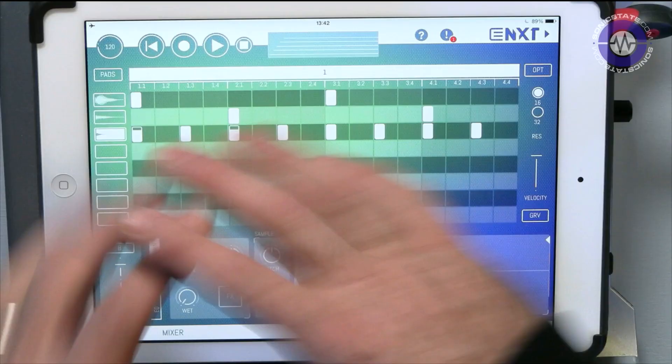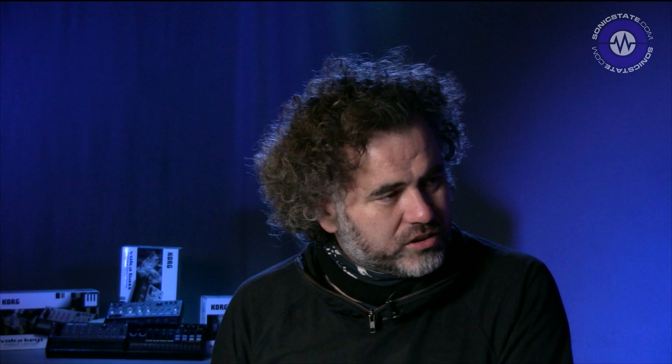Jumping back to the main window, it's actually rendered it as a little audio file. This is a trick that a lot of iOS and iPad apps use — it essentially cuts down the amount of CPU. They're calling it auto-freeze or something. You get that on GarageBand too. So we can start building — each part is rendered into its own small audio chunk.